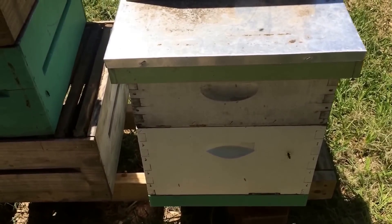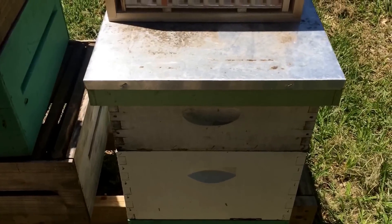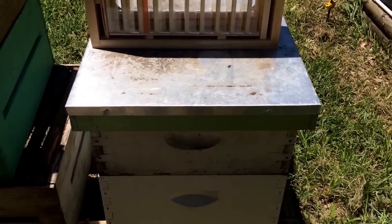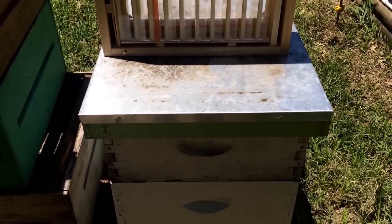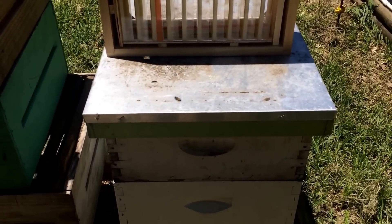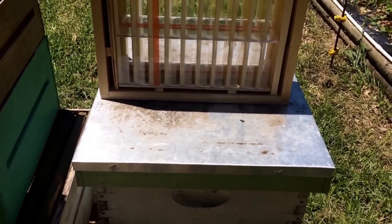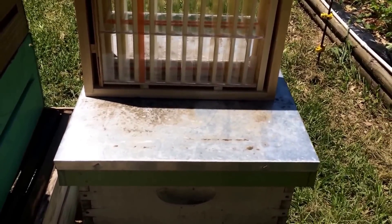I've got one other one I'm gonna mount on one other hive in my yard. So we'll get them put on — honey flow is coming, there's a little bit of a weak honey flow going right now, but our main honey flow is coming in about a month. So hopefully they pack this baby full and I'll get you an update later this year when I go to harvest it off, and we'll see how they did.